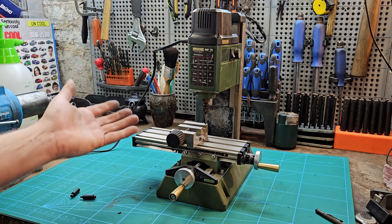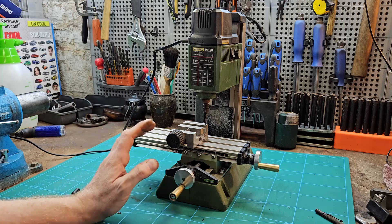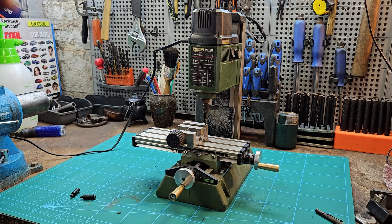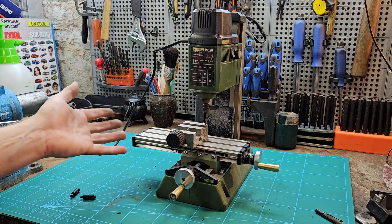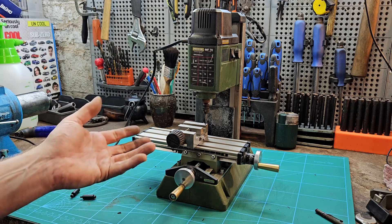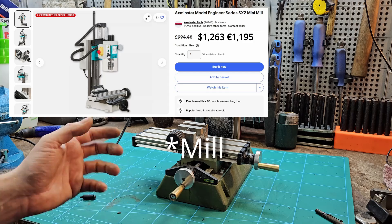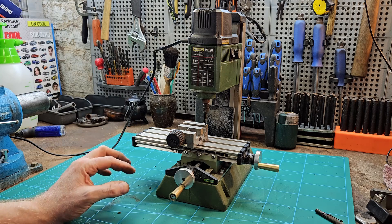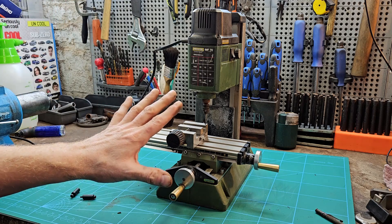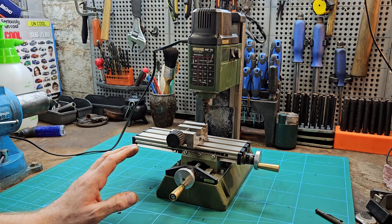It's well built. Even at £300 I wouldn't say it's expensive because the quality is there. What other options have you got really? You'd be looking at a Chinese mini mill, which I don't know how much they'd be now — £700, £800 something like that. If you're making small parts, I would say this is the go-to because you won't have any problems with it.